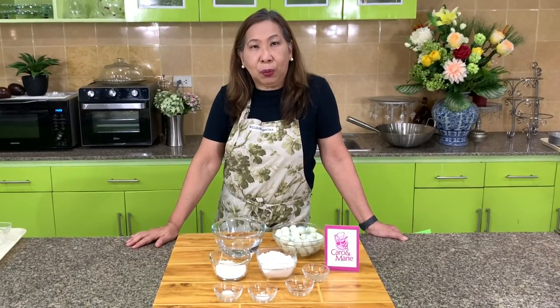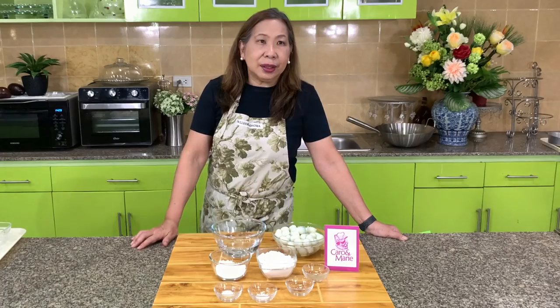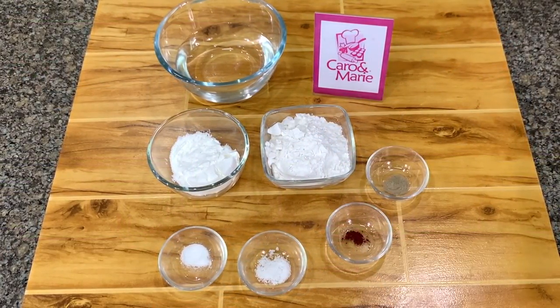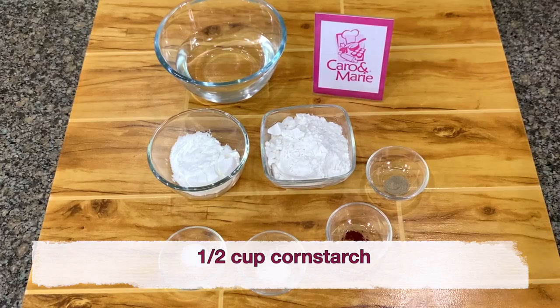I'm going to show you how to make quick-quick, but my version is crispy. Let's get started. For the coating, you need 1 cup all-purpose flour and 1½ cups cornstarch.